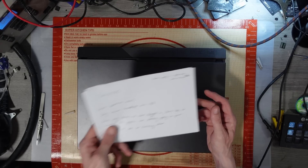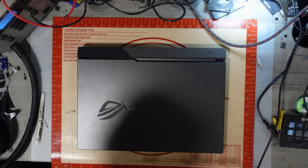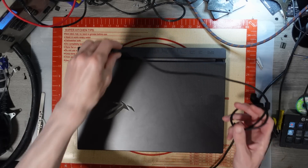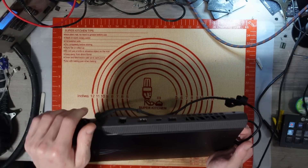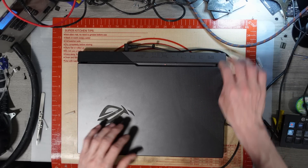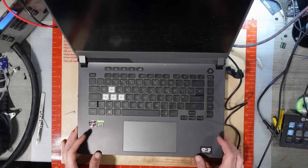The note says: 'device does not recognise the graphics card, potentially getting no power; USB ports on side not functioning either.' So there are a few different issues here. The power supply is in the right-hand side of the box but I've already got that plugged in. I did try to start a video on this earlier but didn't have the passcode, so I had to get in touch with the owner to get it.